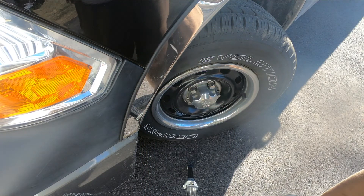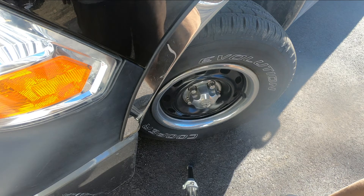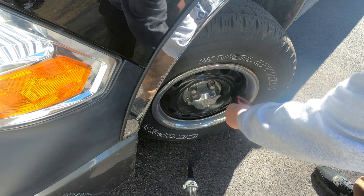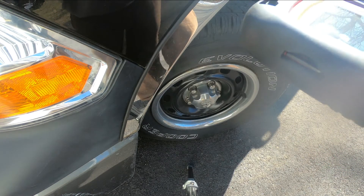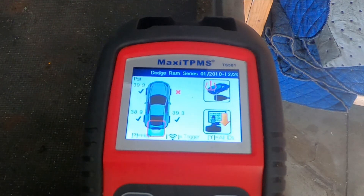The way this works is you always start with the driver's side front, then go around the vehicle clockwise: driver's side front first, then passenger side front, then passenger side rear, until we come around to the driver's side rear. I'm going to press this trigger button and see if it will read the sensor. We got a fairly quick response. I went around the rest off camera. You can see there's a little X beside our passenger front tire — that's the one that failed; I could not get a response from it. The others gave fairly quick readings, all within range. So it looks like we have one bad sensor on the truck.